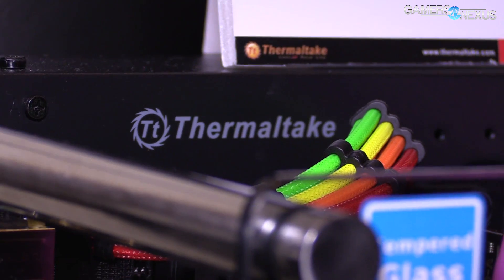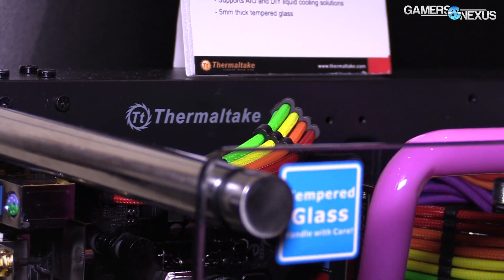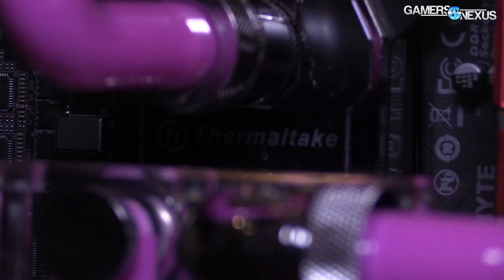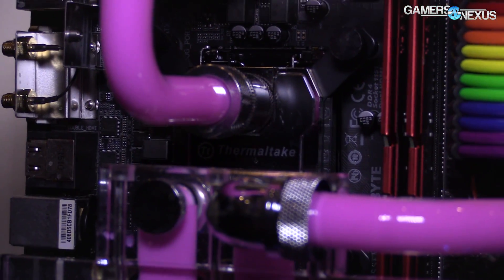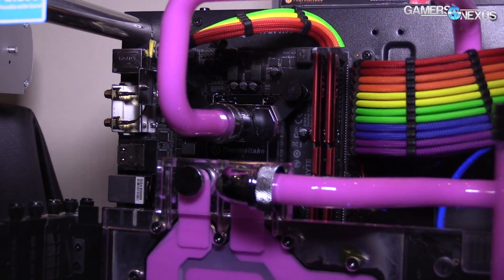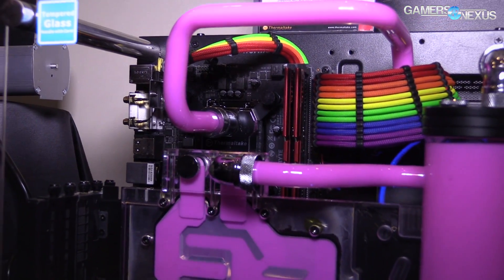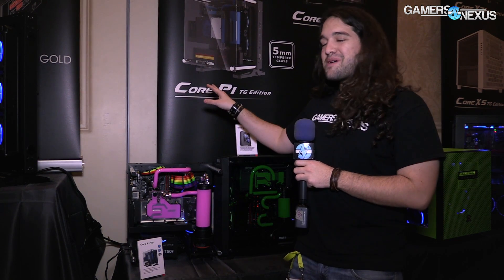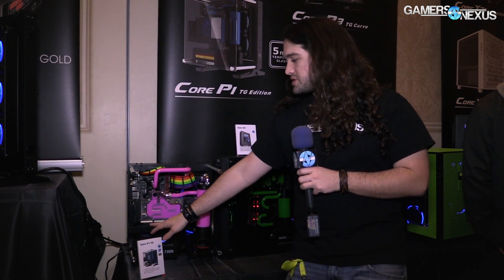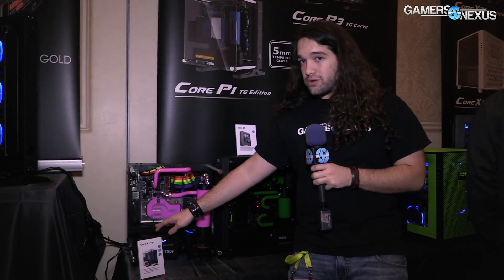Now we're next to the Core P1 TG. This is a mini-ITX version of the P3 and P5, and to that end it has largely the same feature set, just shrunken down. The P1 TG can mount to your wall just like the P3 and P5 — you can't mount it to the wall at the Venetian, they'd get pretty mad — but it is wall-mountable. Otherwise the main feature is a semi-modular layout for the chassis frame.